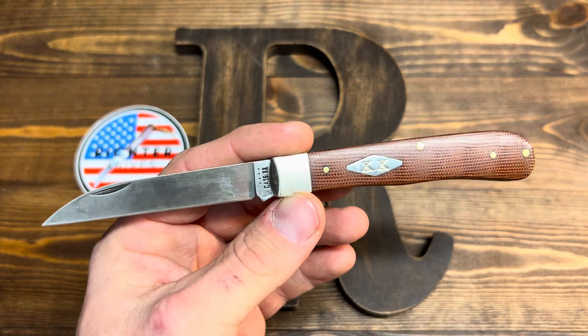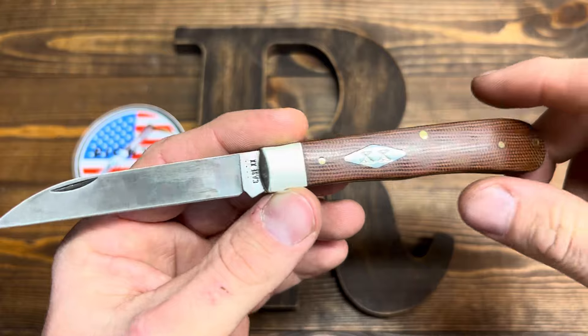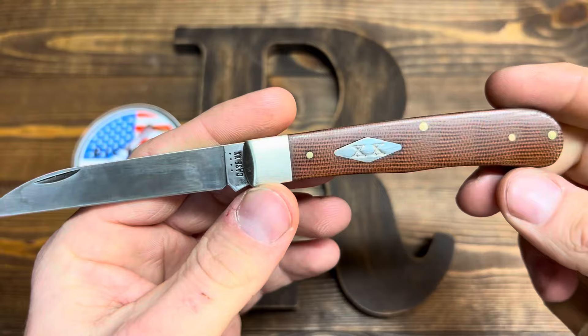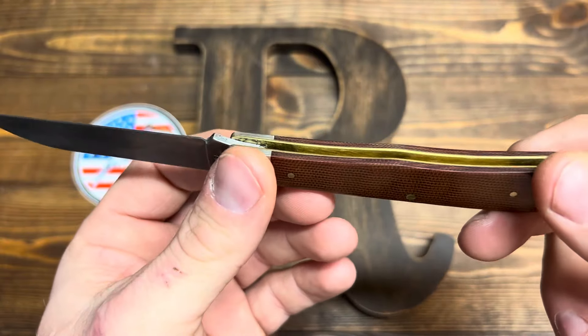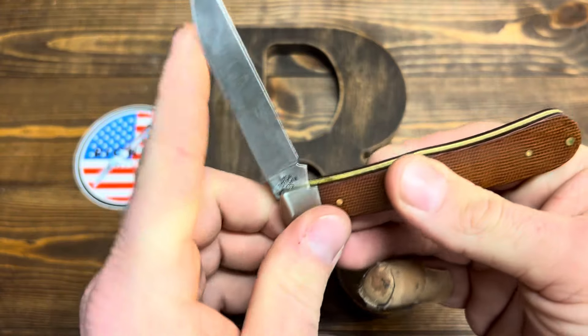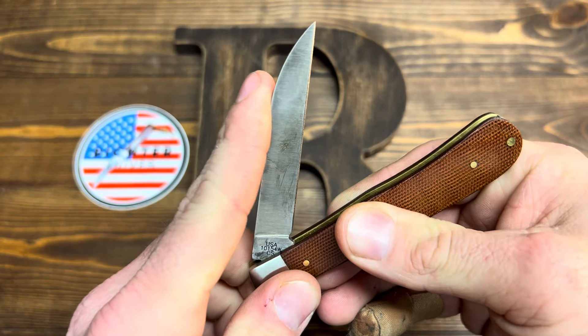Normally you get a Case, you're kind of rolling the dice a little bit. And I was ordering it online, so I was kind of scared. But when I got this one, I want to show you something. Let's just look at the action in the Walk and Talk.